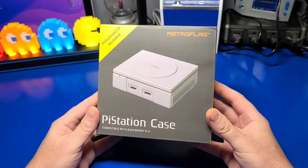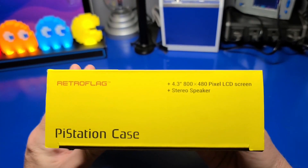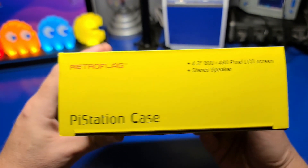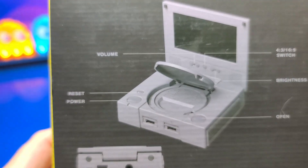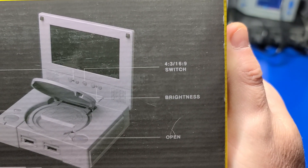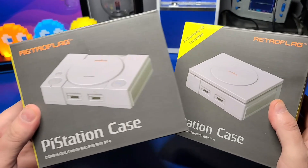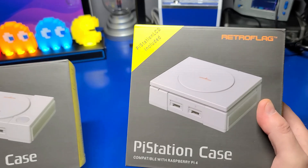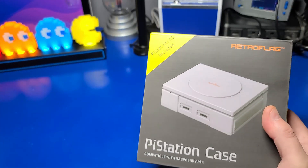There are two versions of the PiStation case. The one we'll be focusing on in this video is the one which includes a 4.3 inch 800 by 480 pixel LCD display. On the back of the box you have buttons for reset, power, volume, and aspect ratio which includes 4 by 3 and 16 by 9, as well as brightness control. Aside from the LCD assembly, the two cases are identical. If RetroFlag at some point sells the LCD assembly separately, you may be able to add it to a case that doesn't have the LCD.